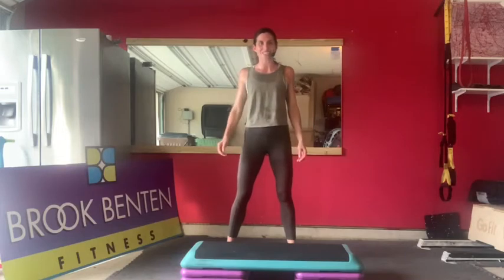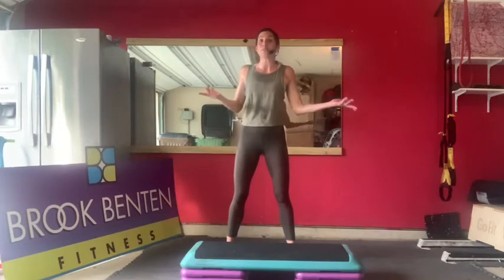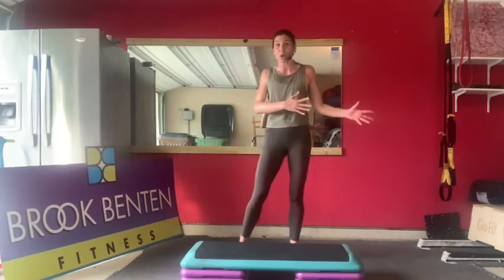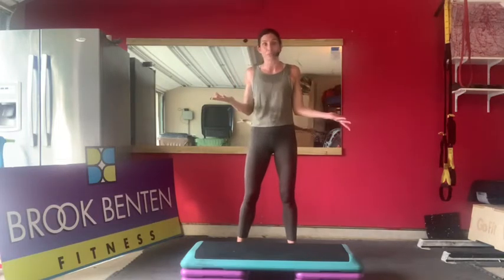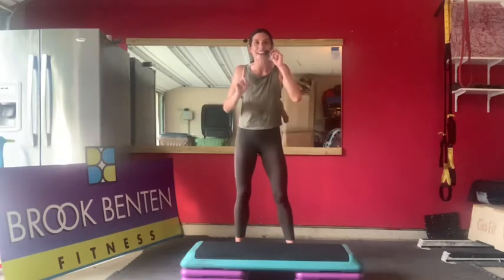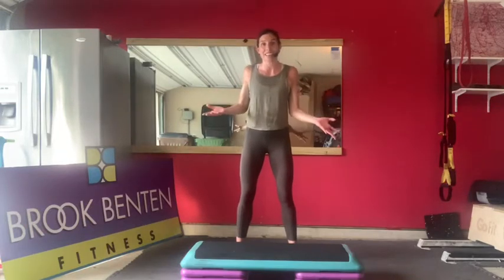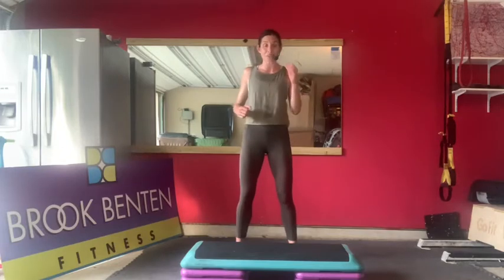Hey everybody, my name is Brooke and welcome to my home where we are throwing it back TBT style to old school STEP. Some of you know I began teaching group fitness 20 years ago and at the time STEP was my first love. I really never perceived myself ever teaching anything besides STEP. I think I see some of you that were in that very first STEP class I taught at the Georgetown Rec Center. We go back two decades and we are going to rock your house just like we did the Rec Center 20 years ago.